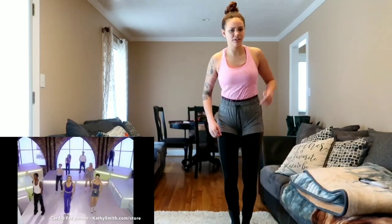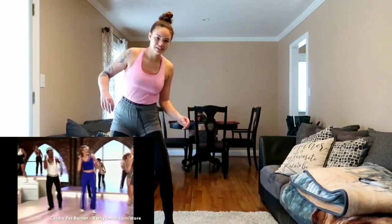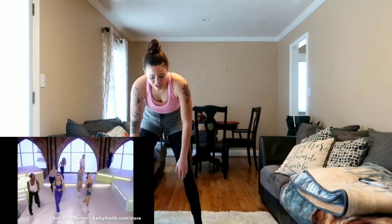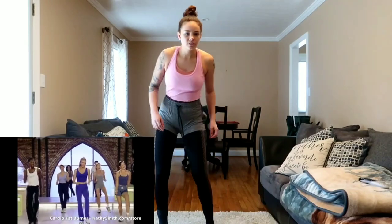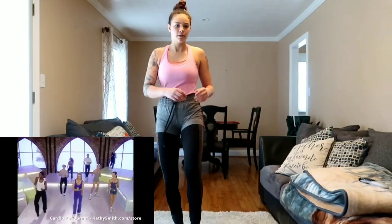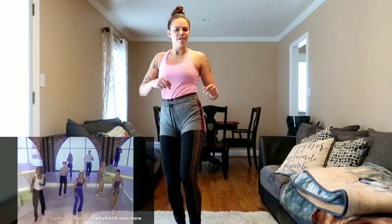Come back to center and just march it out. March, march — catch your breath for a second. We're moving into block two. On block two: shuffle, shuffle, march and play. Last two, back to center, tap it out. Tap, tap, tap — three taps on each side. Tap, tap, tap, clap, clap, tap, tap, tap. Make it bigger — use the shoulders.